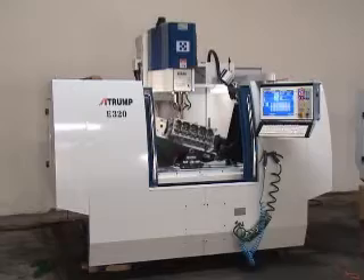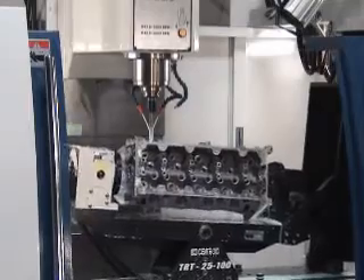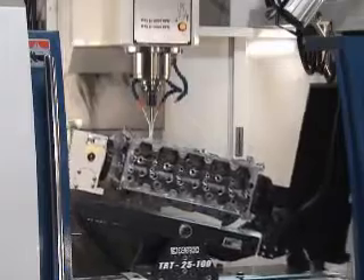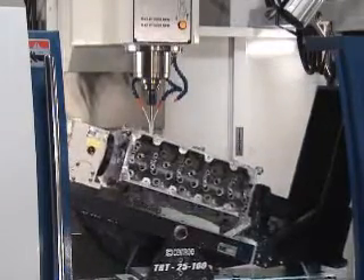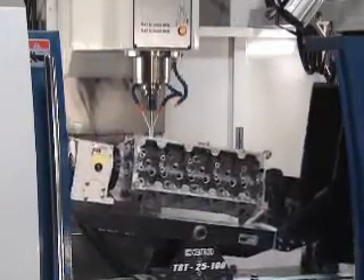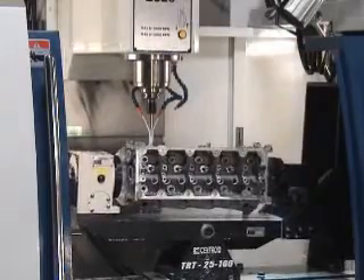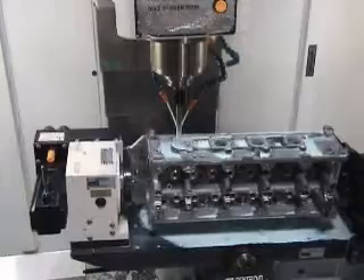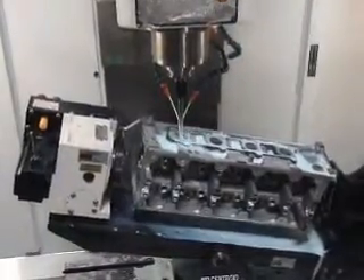Our exclusive ball-screw design gives our fixture the rigidity that no one else in the industry offers, providing exceptional accuracy and repeatability. The control features inverse time, which allows for the fastest cutting, best surface finish, and longest tool life possible.